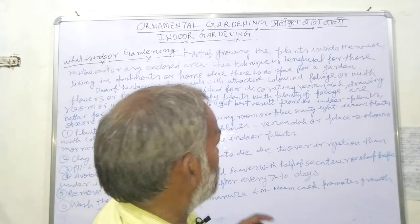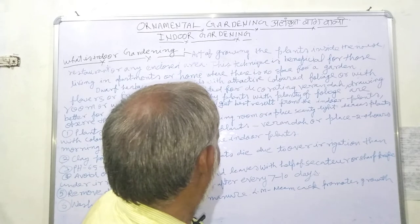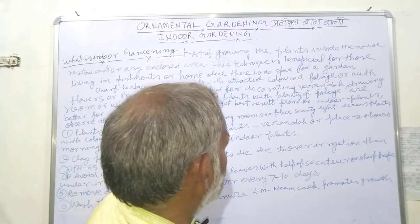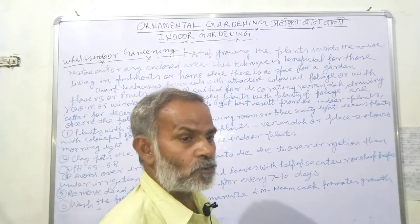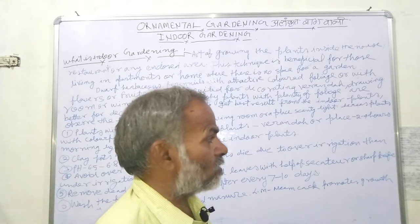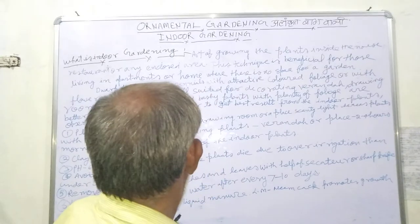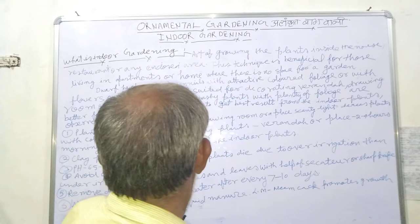Plants with colorful foliage or flowering plants are suitable for areas receiving at least two to four hours of morning light. Choose the right place for colorful foliage and flowering plants.